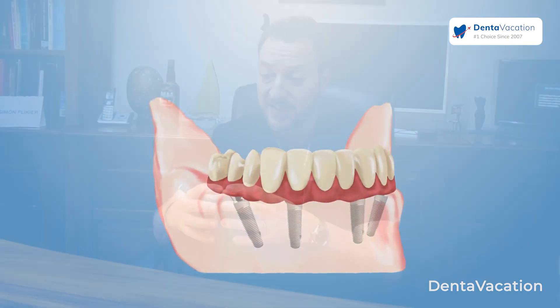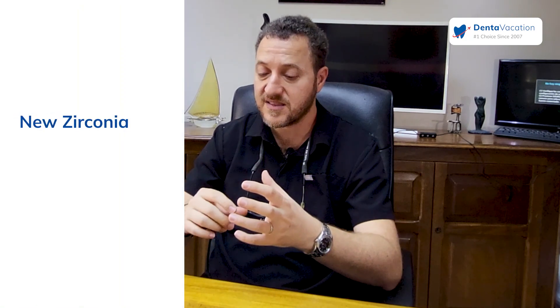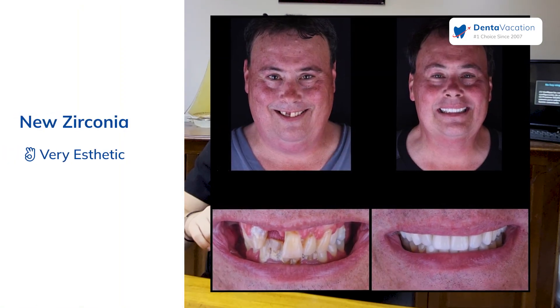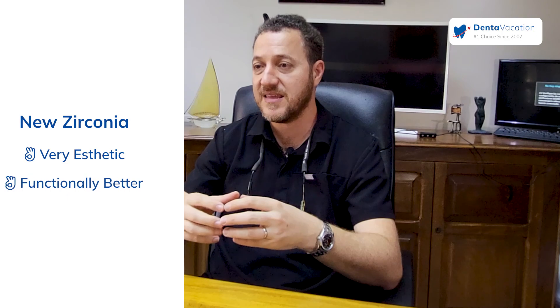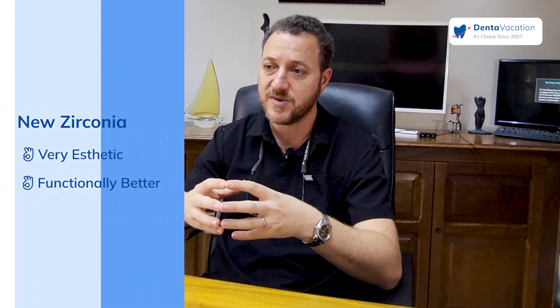The advantage of the newest zirconia is that it's very aesthetic, and we can do everything in one unit, which makes the results aesthetically and functionally much better.